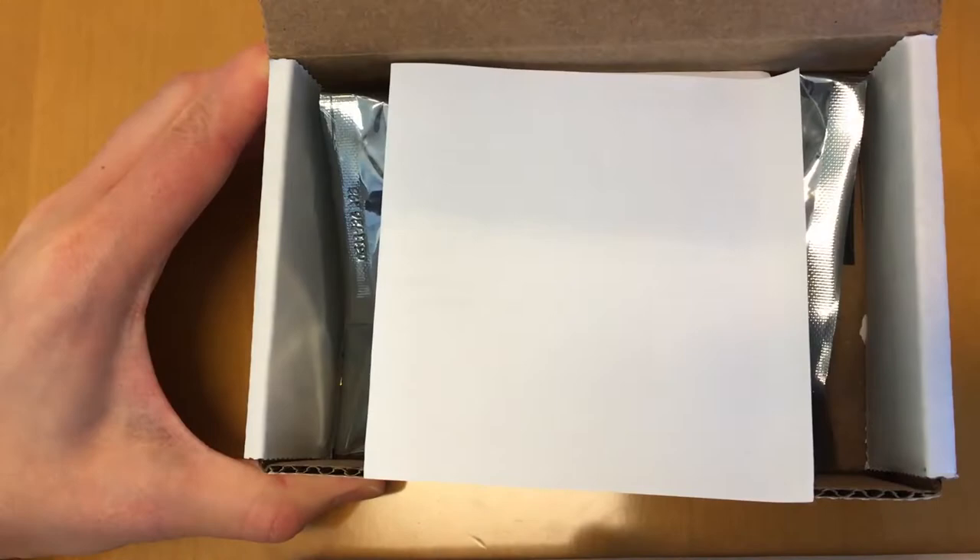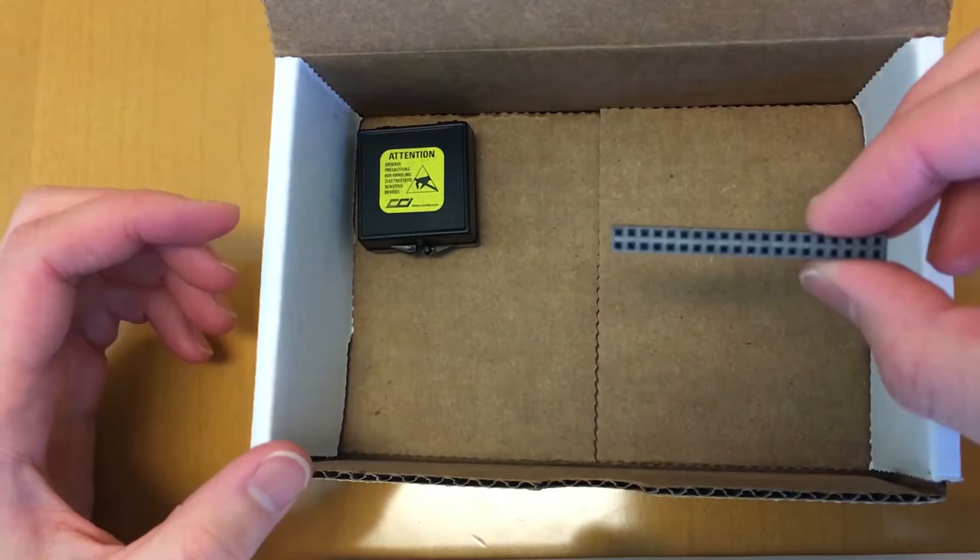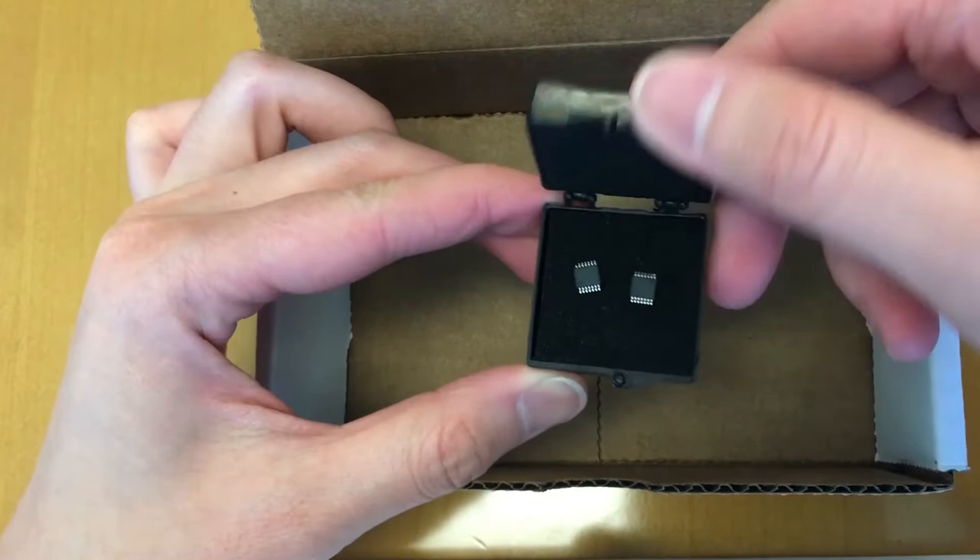Open the box and remove the piece of paper that has the SFTP site information, and then the protective bag that contains the MAXQ1061 kit, the header that connects the kit to the Raspberry Pi, and also the small box that has two extra MAXQ1061 parts.